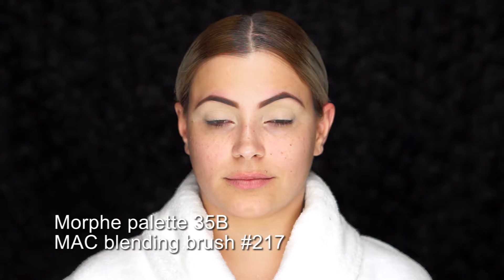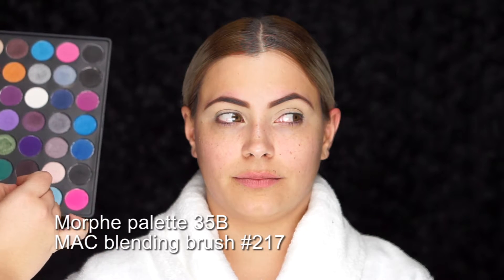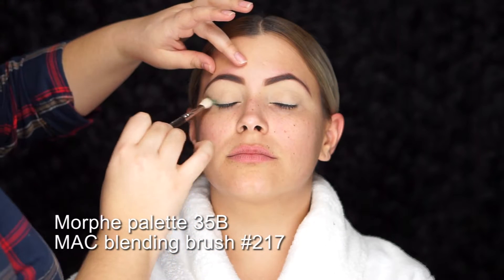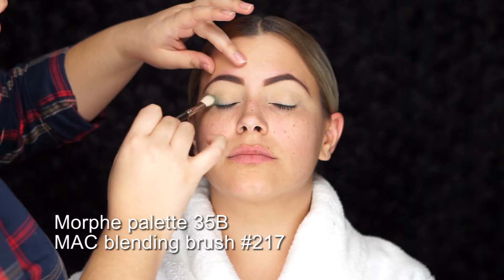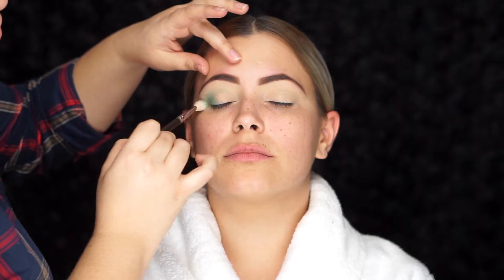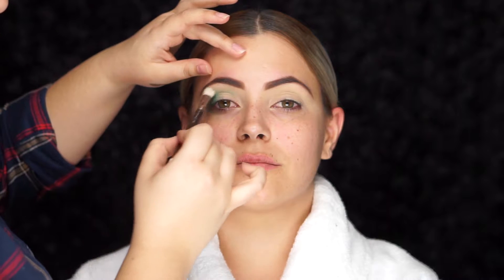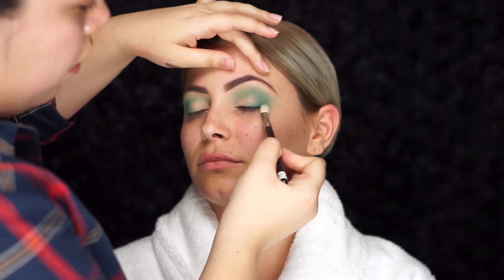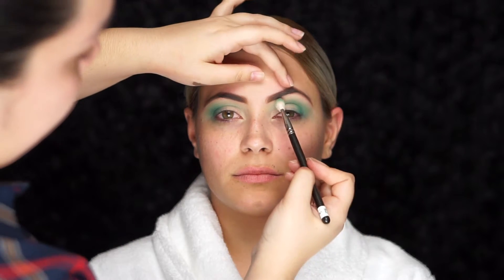Moving on to the eyes, I'm using a fluffy blending brush — the MAC 217 — with the forest green shadow from the Morphe palette 35B. I'm going right into the socket of the crease, blending back and forth with a windshield wiper motion for that makeup artist blend. When doing makeup, I like to build in layers for a flawless application: layer one is very soft, layer two a bit more dramatic, and layer three just on the corner of the eyes. Adding dimension with smaller brushes gives you more precision.